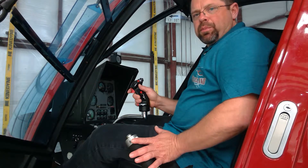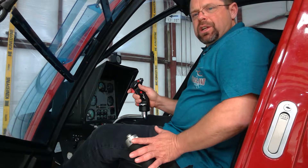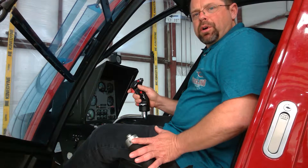As we talked about in a previous video entitled 'Blade Coning,' the rigidity of the blades to support the weight of the helicopter is totally dependent upon the revolutions per minute, or the RPM.